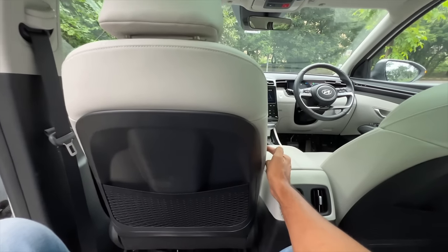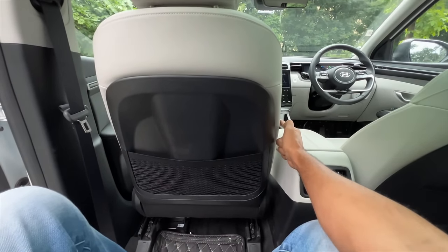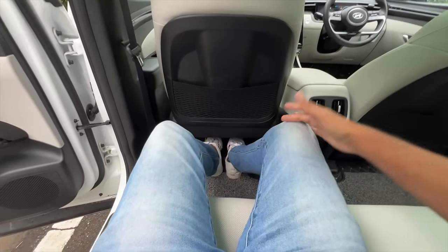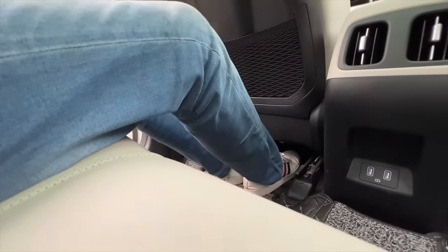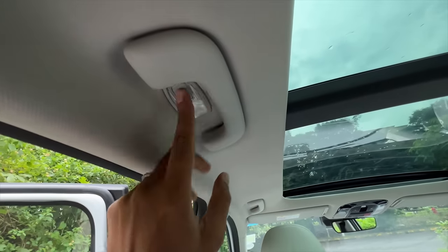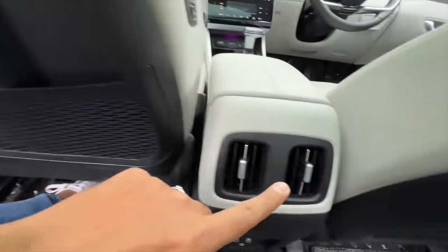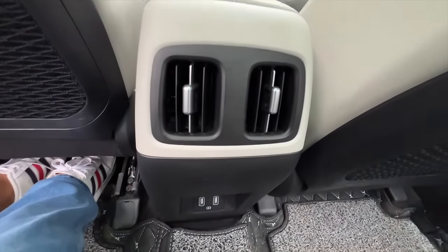When I push the seat ahead there is a good amount of legroom and knee room. Under-thigh support is okay but not great since the seat sits a bit low. Headroom is decent enough for someone tall like me - when the seat is upright headroom gets slightly compromised. There's a light placement, a handle to hold on to, and seat belts with height adjust at the front.